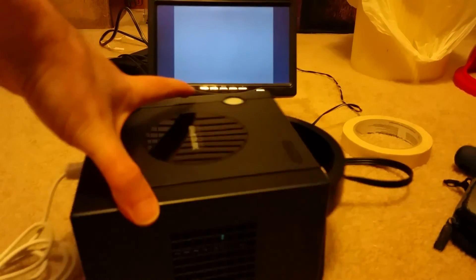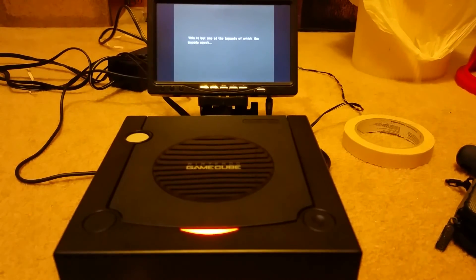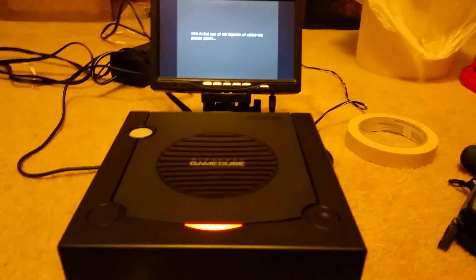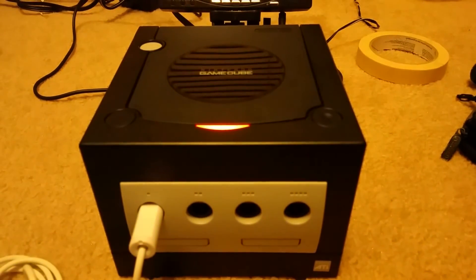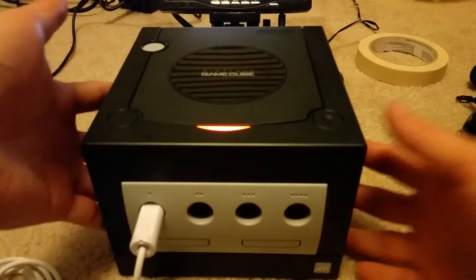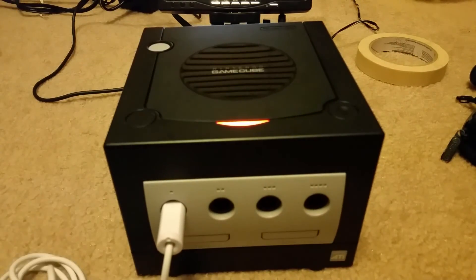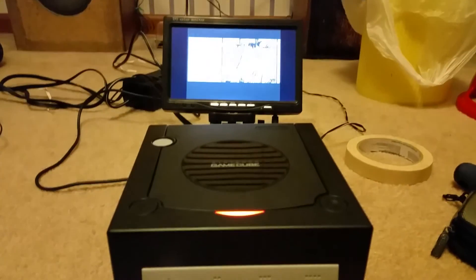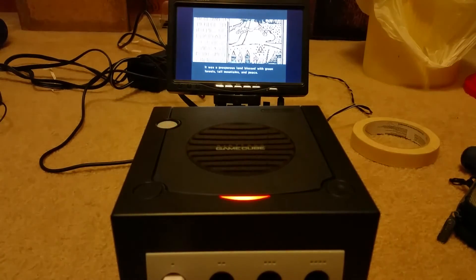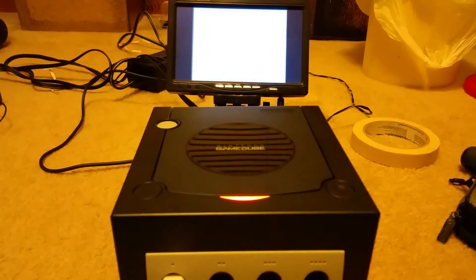Definitely very happy with that. This will be very nice having this to play my backups, even though I do have a hacked Wii with the Wii Key Fusion and could just as easily play it on there. But sometimes there's just something about playing it on the original system. This is definitely very neat and will give me joy hopefully for a very long time.